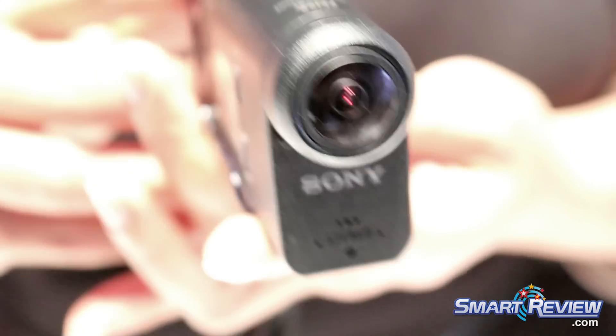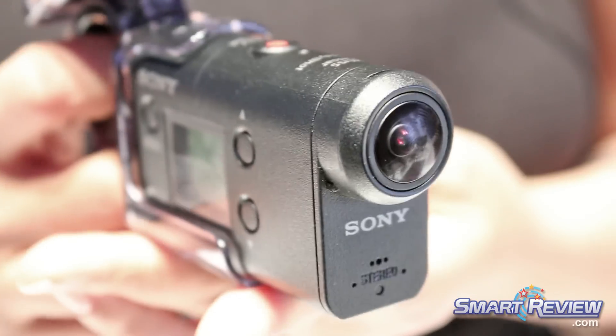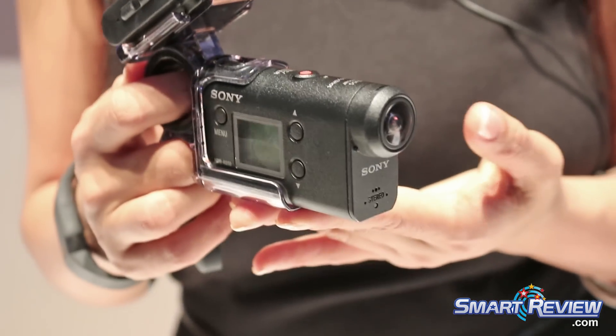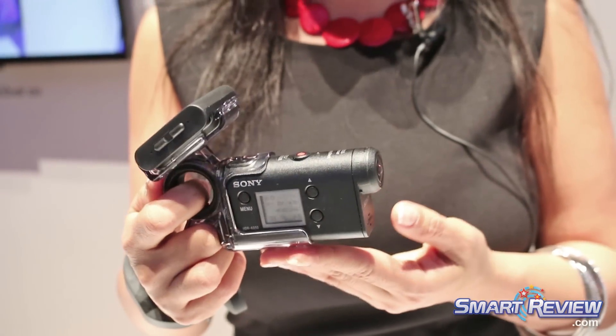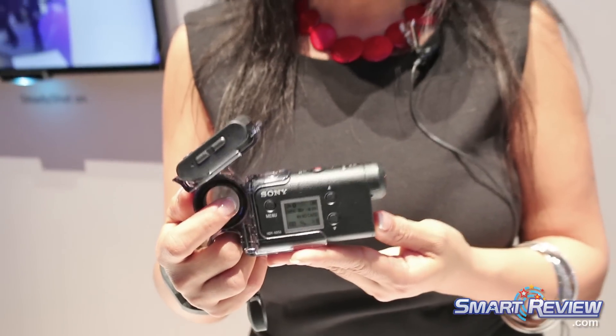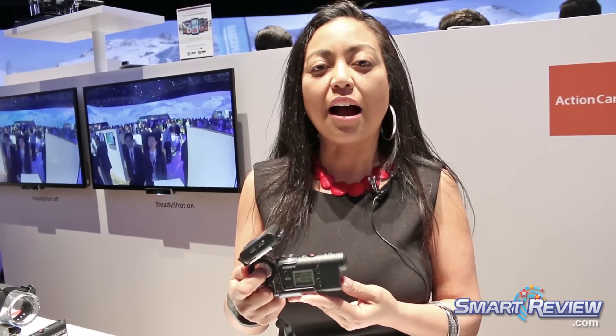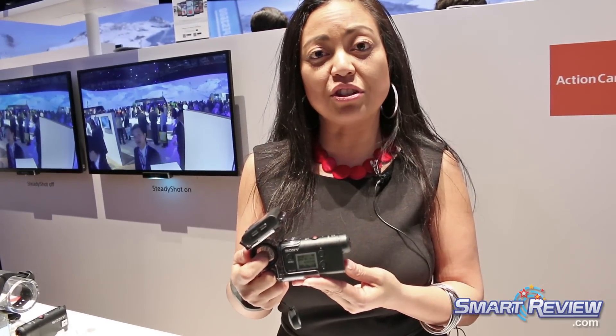We still have SteadyShot built inside so even on the go your video is going to be extremely steady. The XMR CMOS sensor is going to give you excellent low light sensitivity and you can also do high 8 megapixel still images to convert to 4K time lapse.